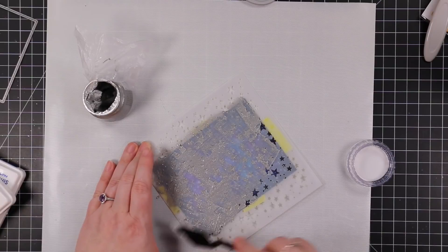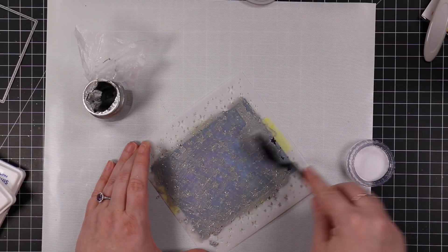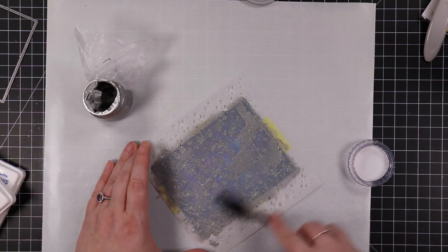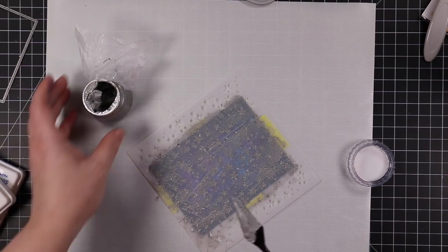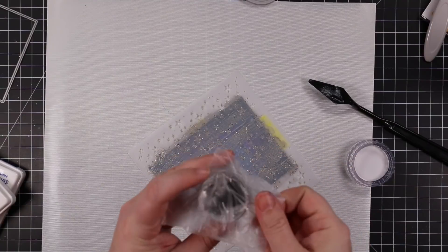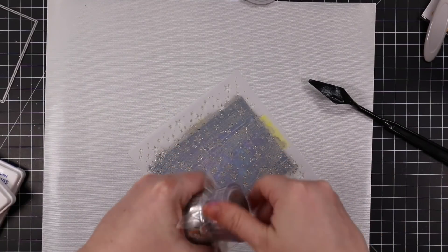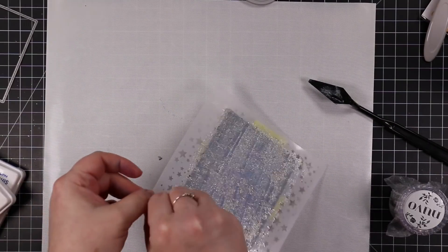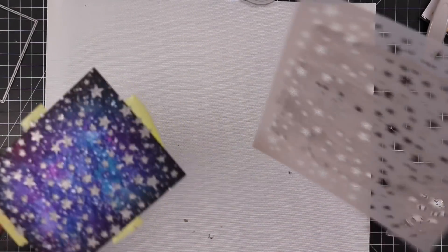I highly recommend getting some press and seal, especially if you're going to get glacier paste. These pastes will dry out very quickly. However I have press and seal on all of my jars of this and none of them dried out. This one was one of the first ones they released — two plus years ago — and when I did my first video on them I opened that jar, I have the press and seal on it, it's still going good after at least two years.